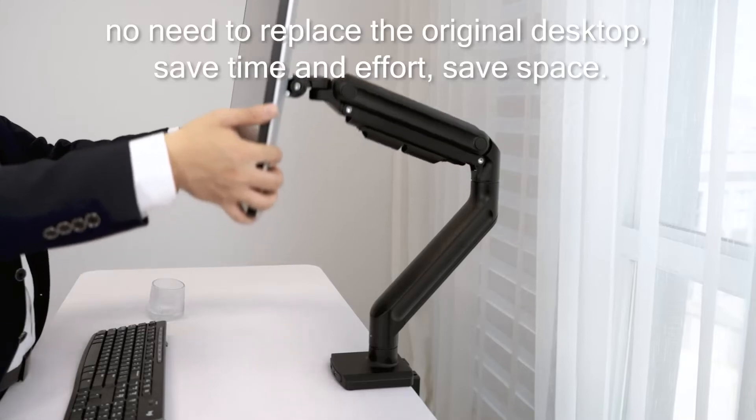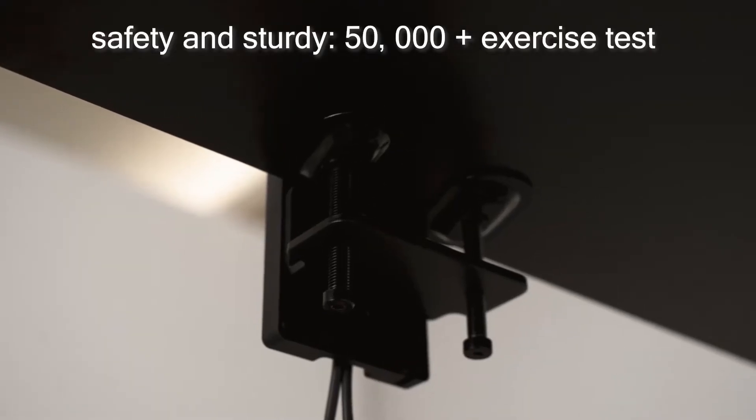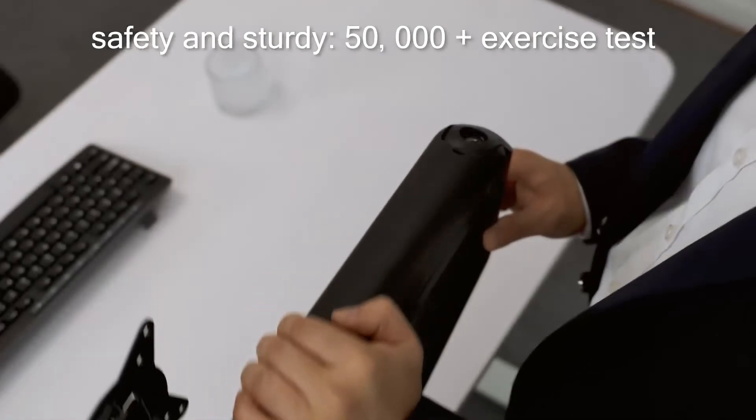Save time and effort, save space, and save sturdy — with more than 50,000 times exercise tested for durability.